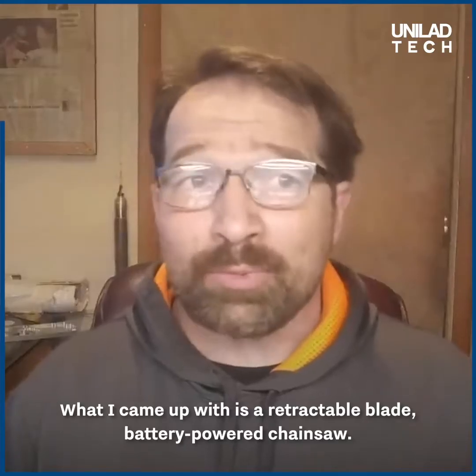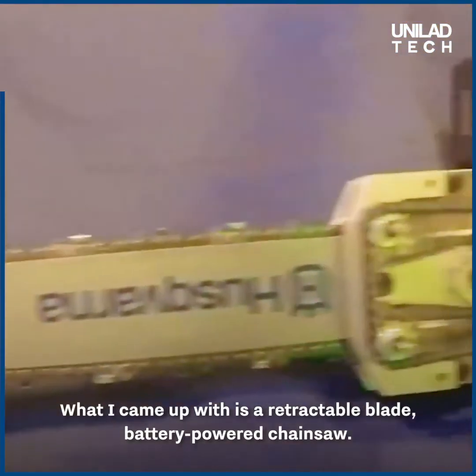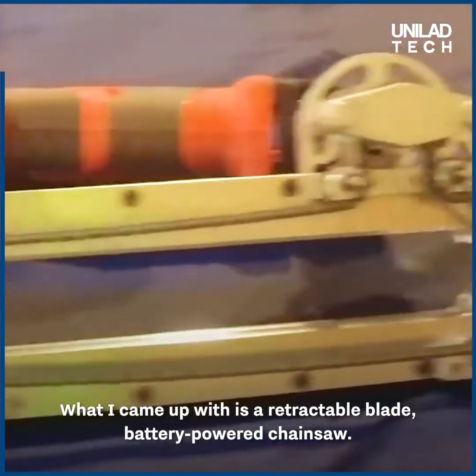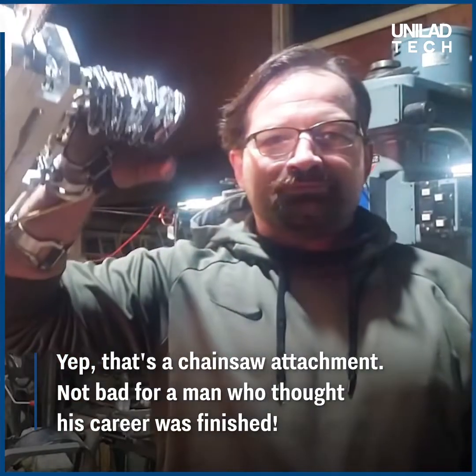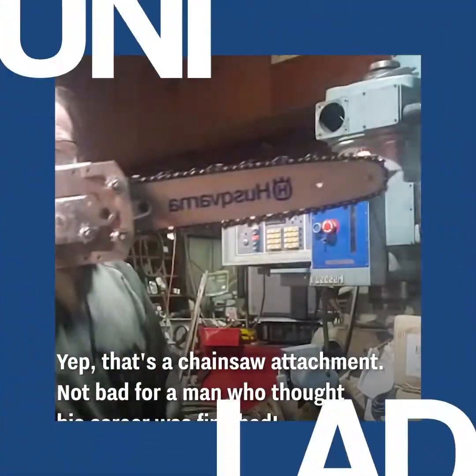What I came up with is a retractable blade, battery-powered chainsaw.